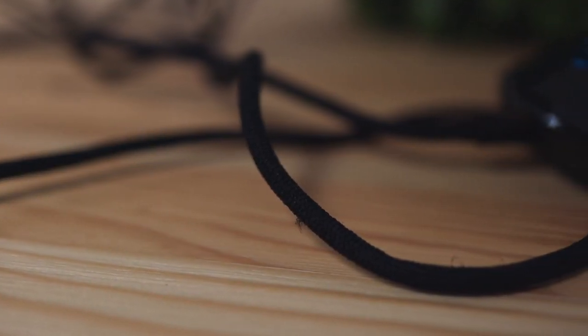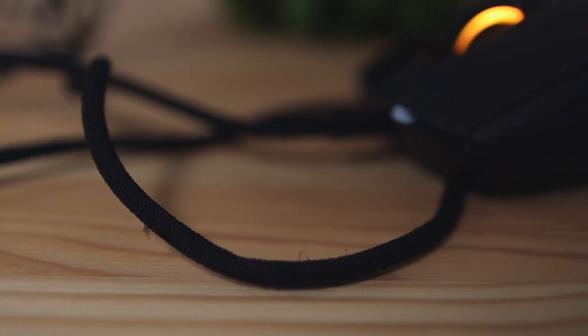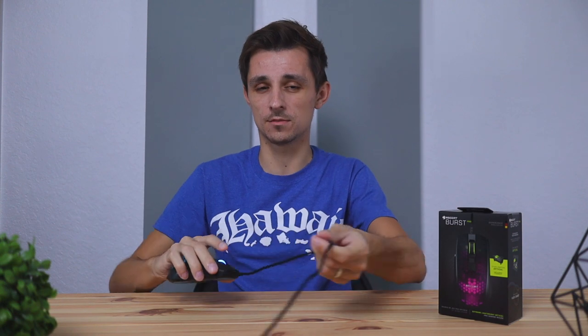Another thing to note about the design is the cable. It's not detachable, so you can't do any cable customizing with this mouse, which isn't too big a deal. Something cool about it is that it's made of what they call the phantom cable — it feels kind of braided but much softer, more like a shirt material. I'm a fan of this because it's a lot easier to move around on your desk and doesn't make noise. Regular braided cables make a lot of noise sliding around, but this one is so soft you can barely hear it moving.